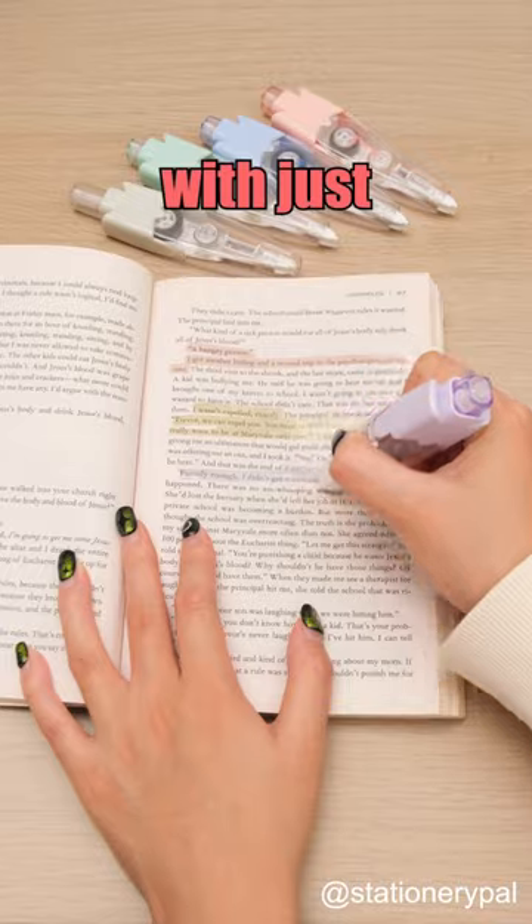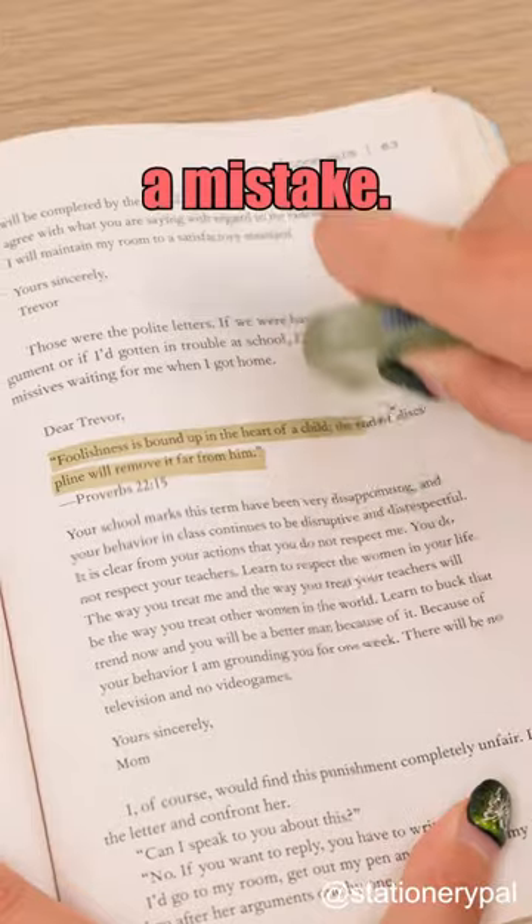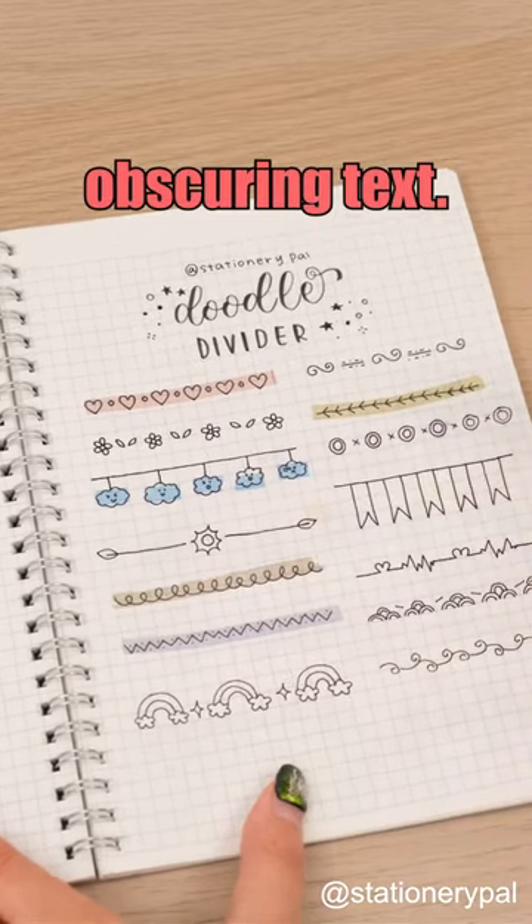Highlight without bleeding with just one simple slide. Not easy to be rubbed off, but an eraser can remove it if you made a mistake. With five soft tape colors to choose from, you can highlight without obscuring text.